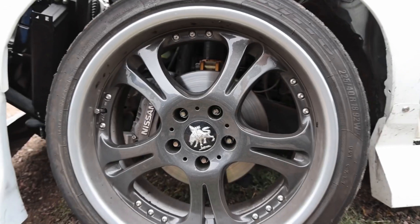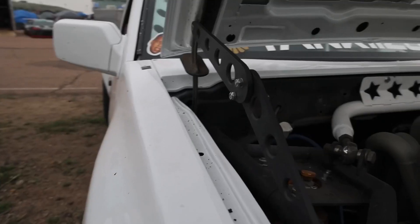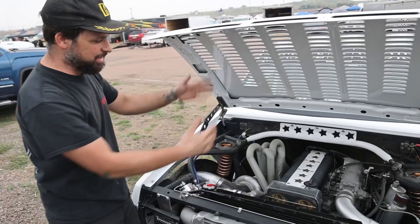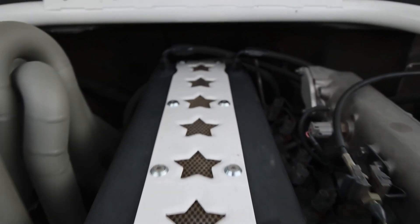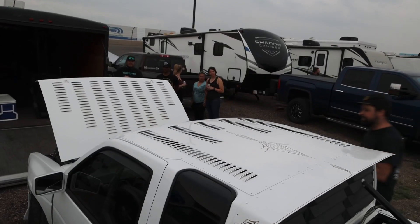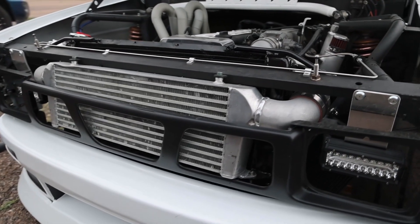I saw these on a 2JZ NASCAR and thought they were the coolest thing — I had to have them, so they made their way onto this. This is a non-VVTI 1JZ stock unopened block. I made my own single turbo system for it, intercooler piping and whatnot. Factory ECU makes about 350 horsepower at elevation — but it's plenty. It's just a party vehicle and it doesn't weigh much.